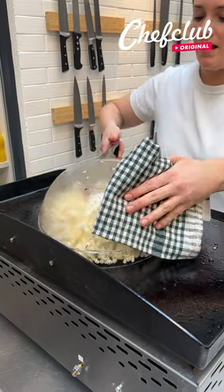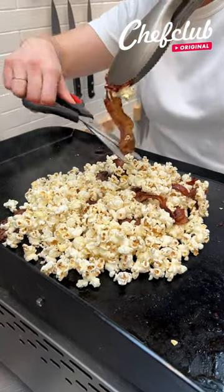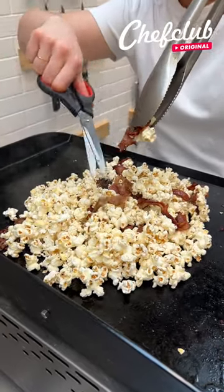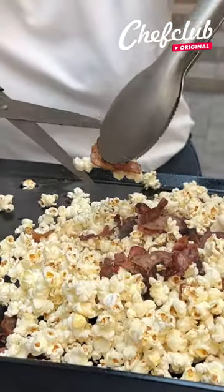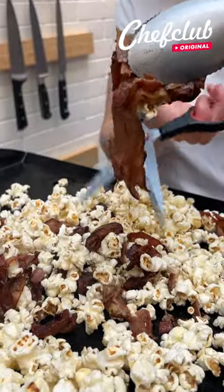Once the popcorn is all popped, I'm gonna remove the bowl. I'm gonna take my bacon with some scissors and slice it to have bites of bacon inside my popcorn.